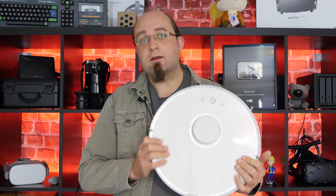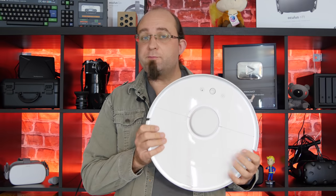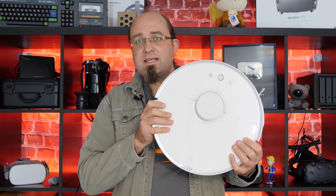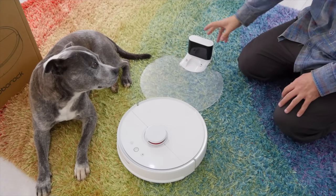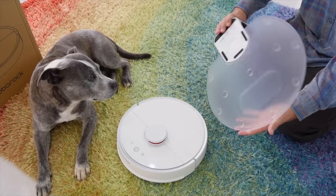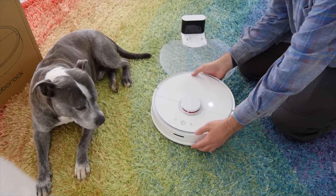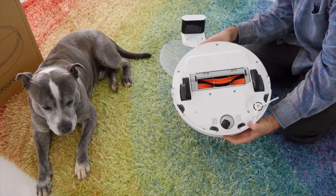A couple of months back I took a look at the Xiaomi Xiaowa, which is the little brother to this model, and I was pretty impressed by that. But what does the Roborock S50 bring to the table that the smaller Xiaowa doesn't? What justifies the extra cost? I'm James Bruce, you're watching makeuseof.com reviews, and let's take a look at the Xiaomi Roborock S50 and whether it's worth your hard-earned $400.